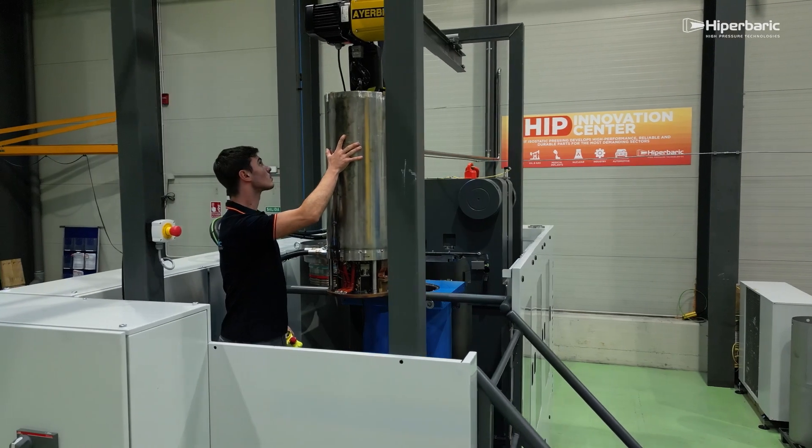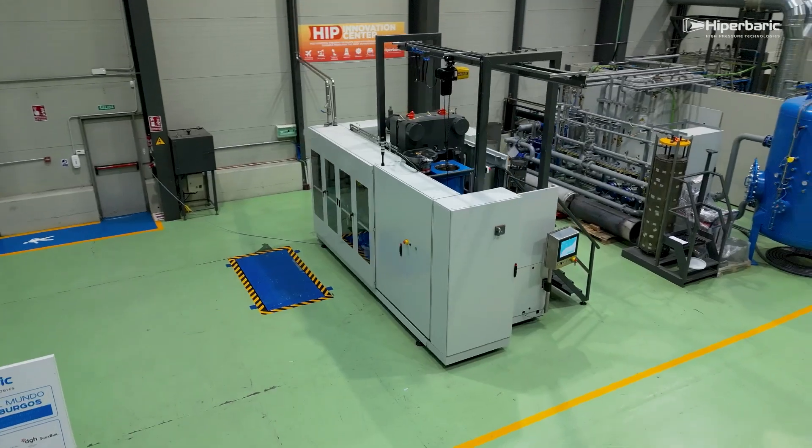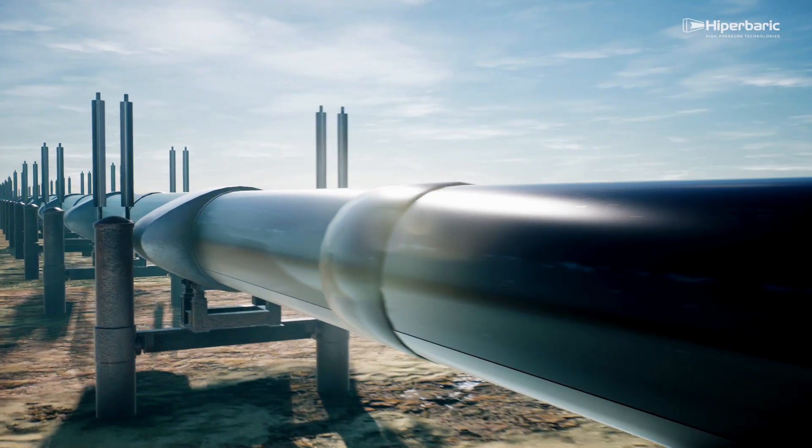This technology is intended for components that require excellent mechanical properties and that work in environments of responsibility such as aeronautics, energy, medical prosthetics, or the oil and gas industry.